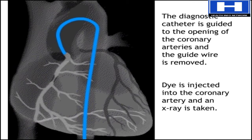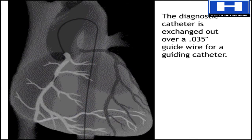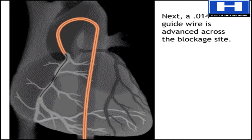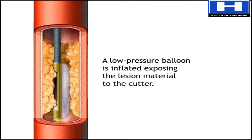If it shows a treatable blockage, the doctor uses another guide wire to remove the first catheter and replace it with a guiding catheter. Then the wire is removed and replaced by a finer wire that is advanced across the blockage. Another catheter, designed for lesion cutting, is also advanced across the blockage site. A low-pressure balloon attached next to the cutter is inflated, exposing lesion material to the cutter.